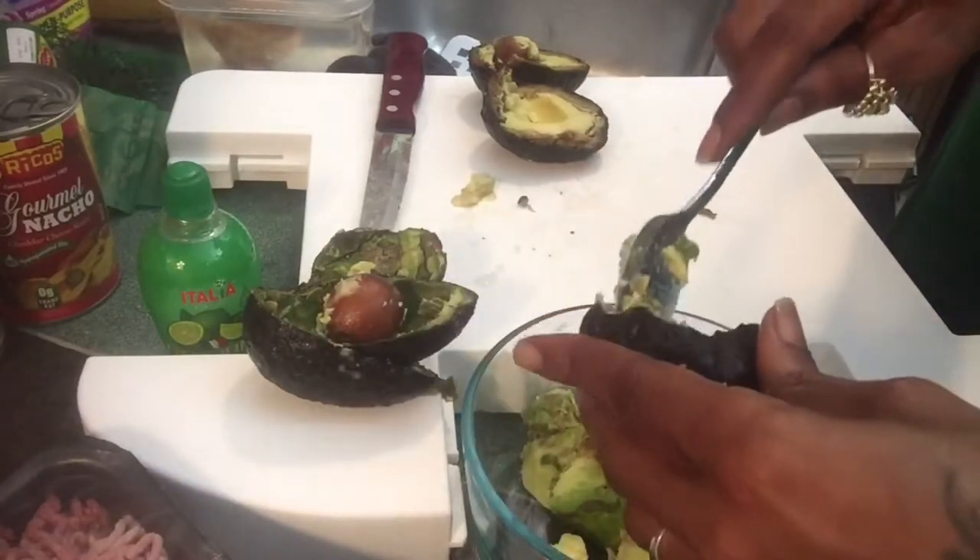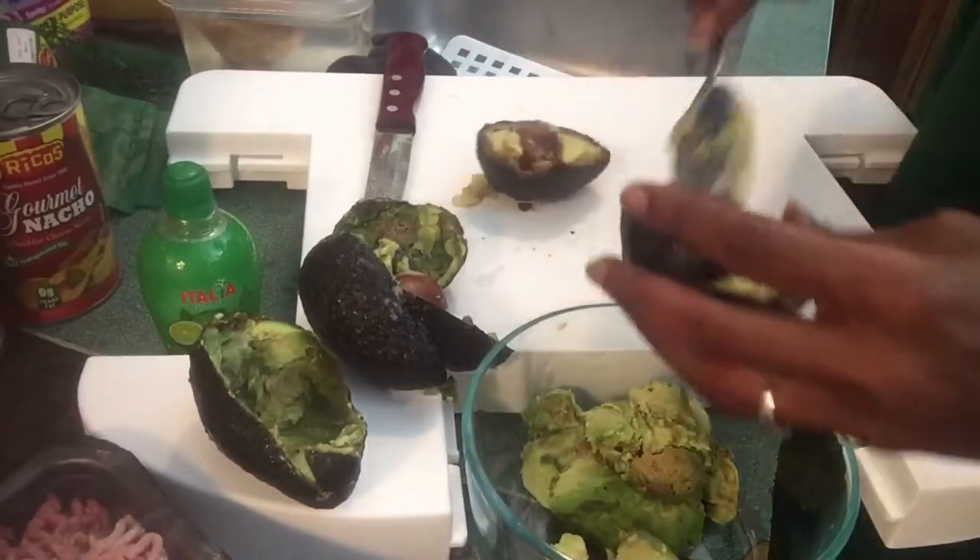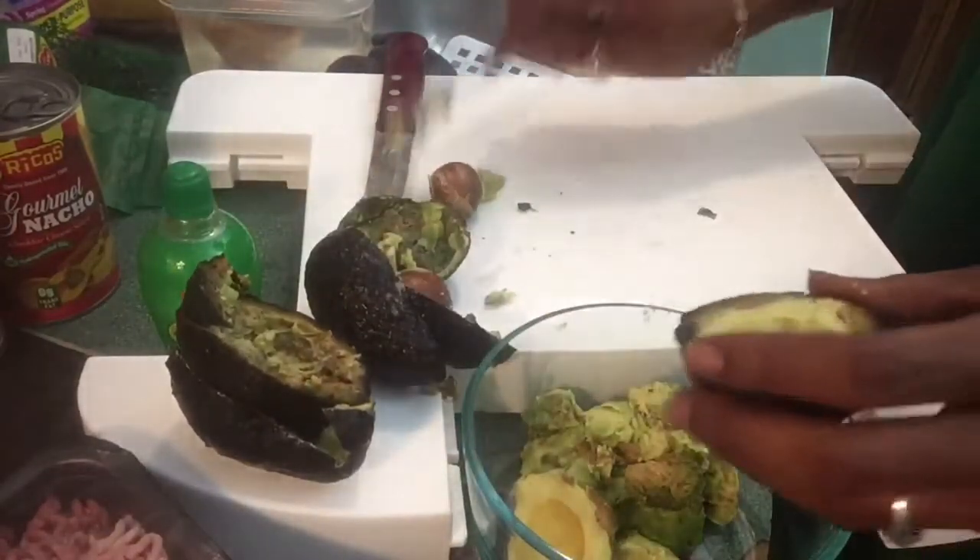We're gonna add some pico de gallo to it - something that's already mixed with our onions, tomatoes, and a lot of our seasonings, so that we don't even have to go through a lot of that cutting, you guys.